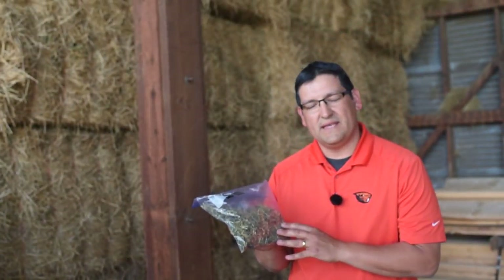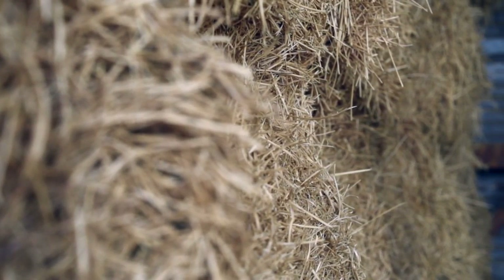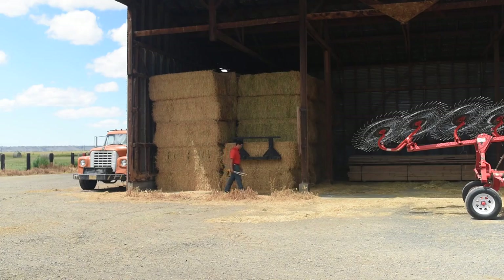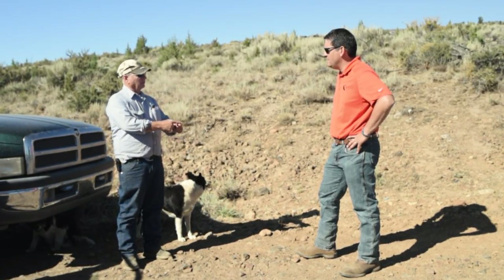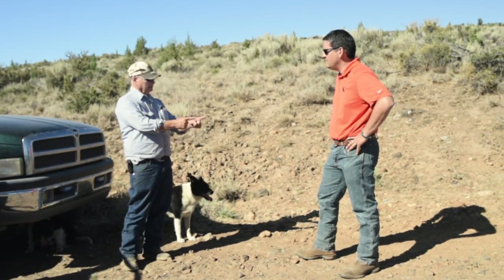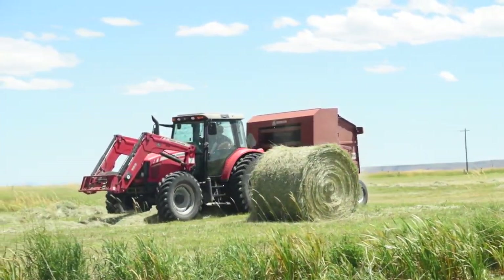Now that you have your forage sample, it's important to get it to a laboratory as soon as possible. At the end of the day, this is important to the economic viability of your beef cattle operation. If you have any questions about the process, feel free to visit an extension office and speak with your field faculty member. Until next time on Oregon's Outback.